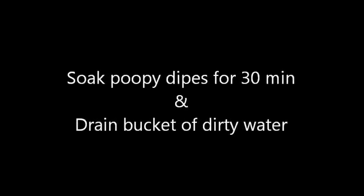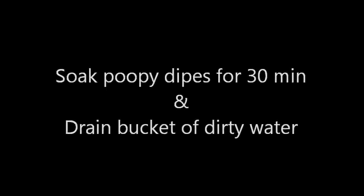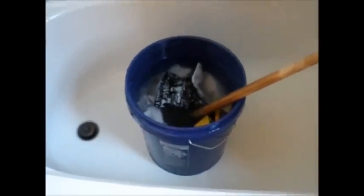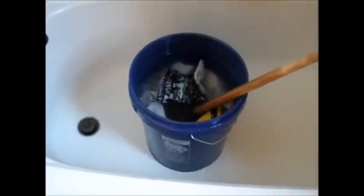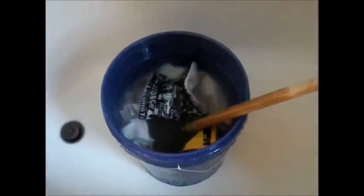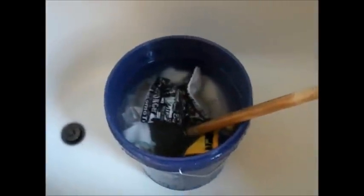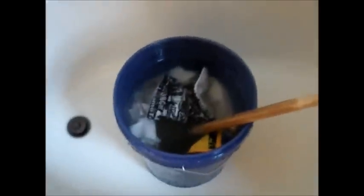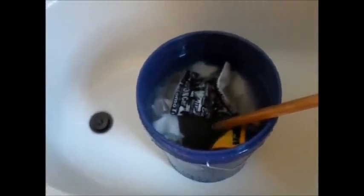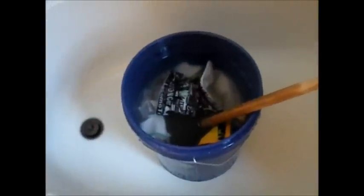We're going to do this for about five minutes. Now I've been agitating for about five minutes, so it's time to drain it out. If I had poopy diapers in here I would probably let it set for about half an hour and then come back and agitate for another couple of minutes just to get the poop fully saturated and soft and easy to rinse out. But since I only have pee diapers right now I'm going to skip that step.